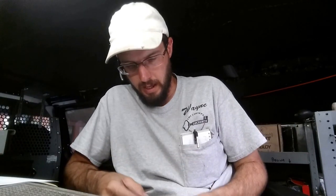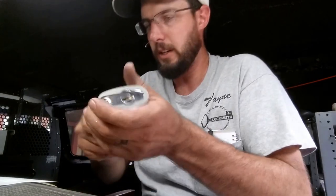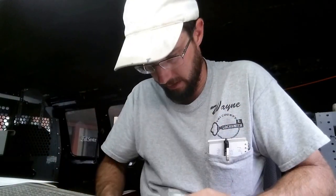Hey, what's going on out there? This is Wayne, and right now we're going to be putting a Schlage Primus high security cylinder into our Stanley 24-7 padlock just like so.